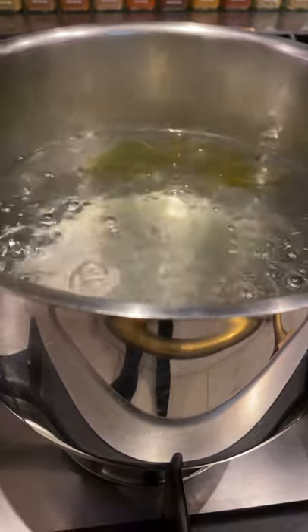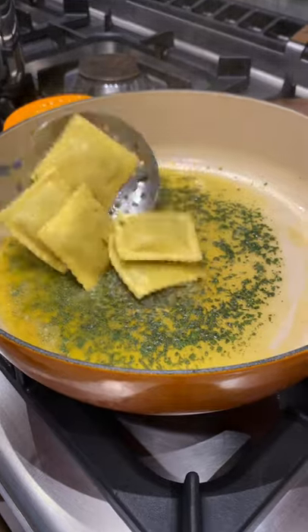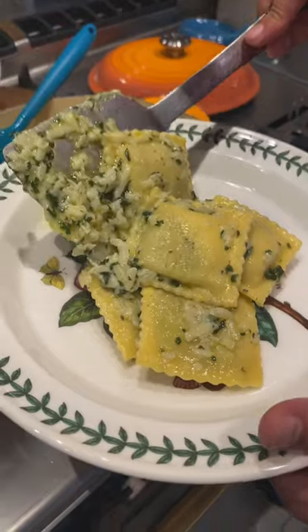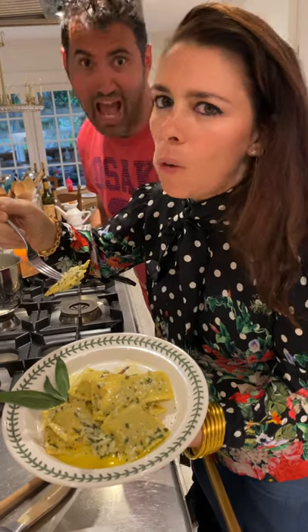Drop your ravioli in. When they're puffy, add them to the pan and massage with some parmesan. Massage, then plate them. Oh my god.